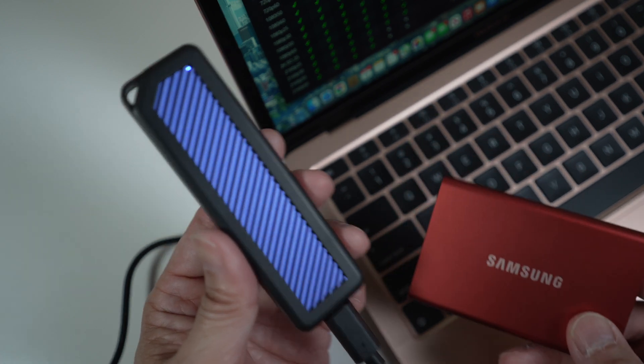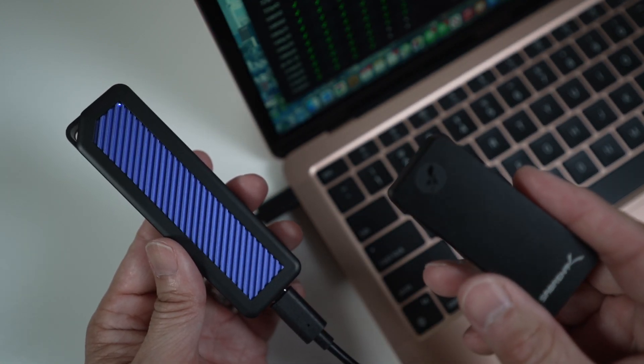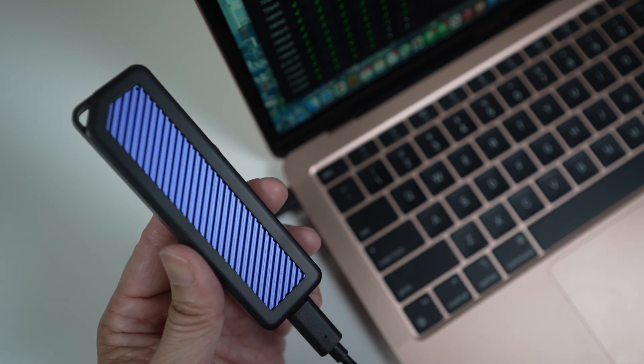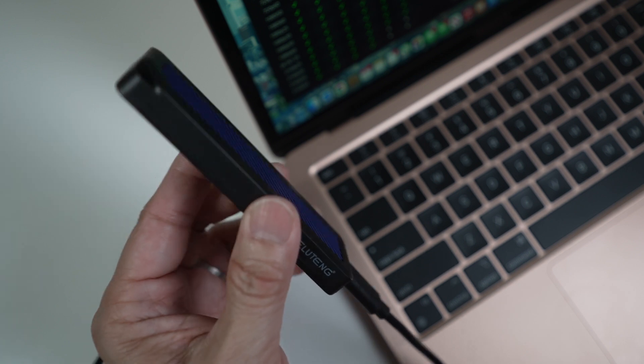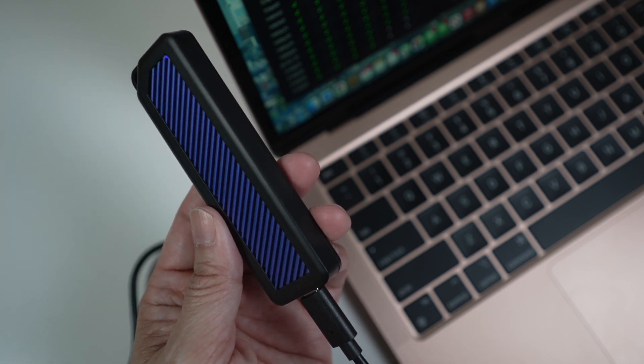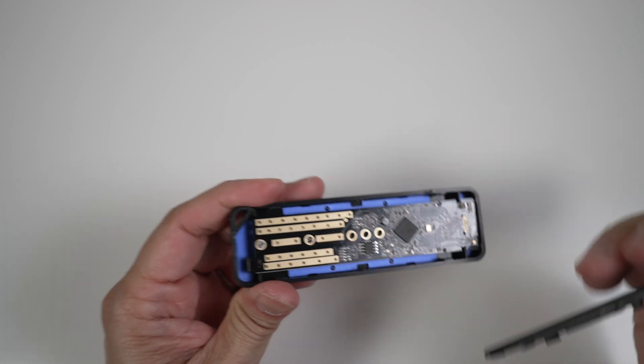It's faster than the Samsung T7 and the Sabren Rocket Nano — I'll put links to those reviews in the description. There are many USB enclosures out there at about the same price; I look for ones with the Realtek controller inside. Some are more expensive with better build quality and perhaps better heat dissipation — maybe I'll try one of those next.